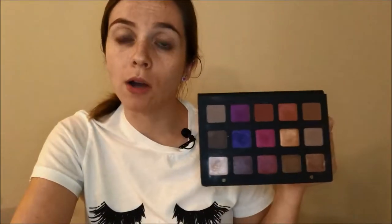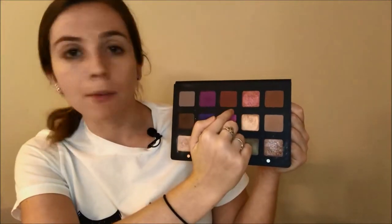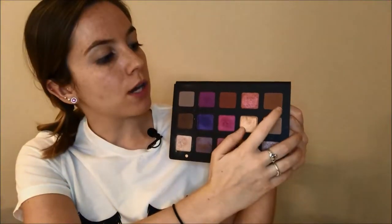In this palette you are getting four mattes: Per Se, Amara, Nude Vino, and Nude Mauve. The rest of the shades contain glitter and shimmer, and you get three duochromes. The duochromes in this palette are Vivid, Dragon Bite, and Cyclone.